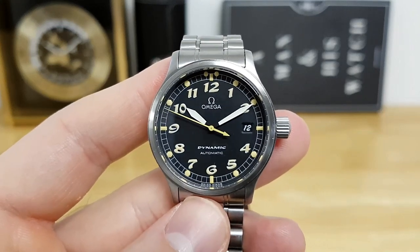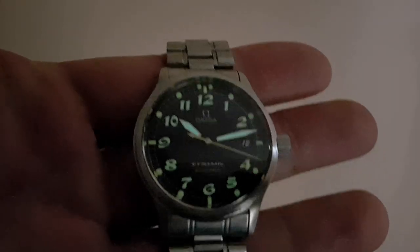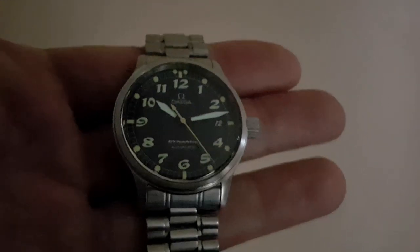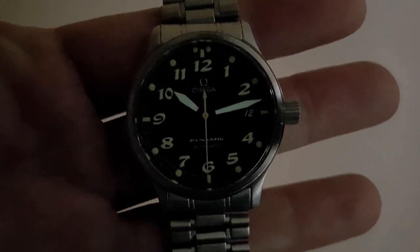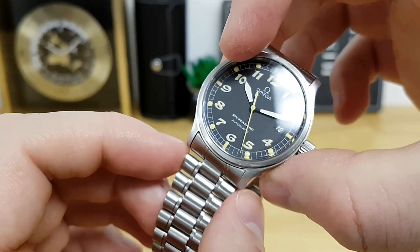Given the high contrast on the dial, legibility is very good. This watch does have some decent loom to it, although you have to keep in mind this watch is over 20 years old and the loom will fade quite quickly. The loom is applied to all of the Breguet numerals, the plots on the railroad track, as well as the hour and minute hands.